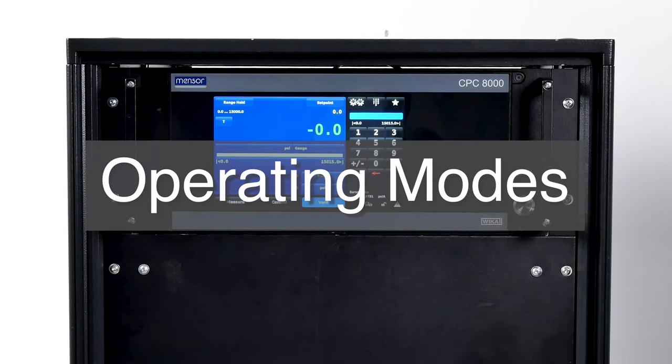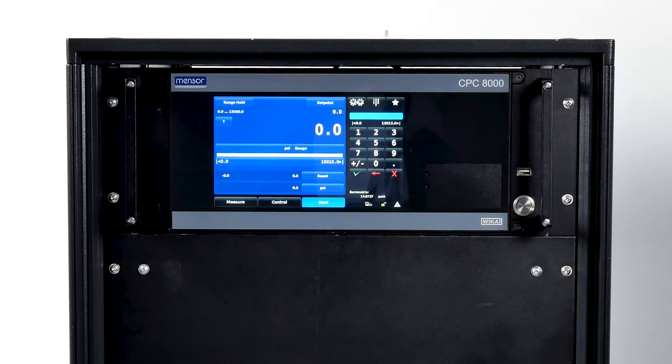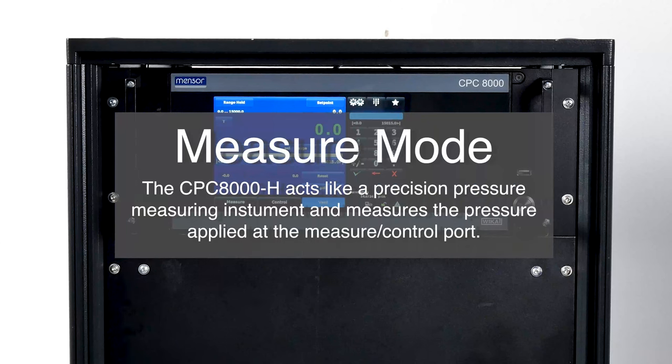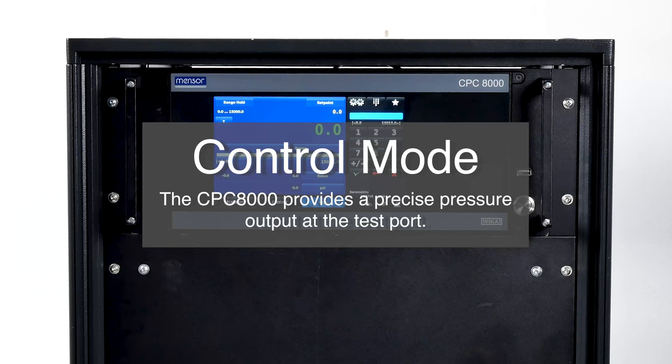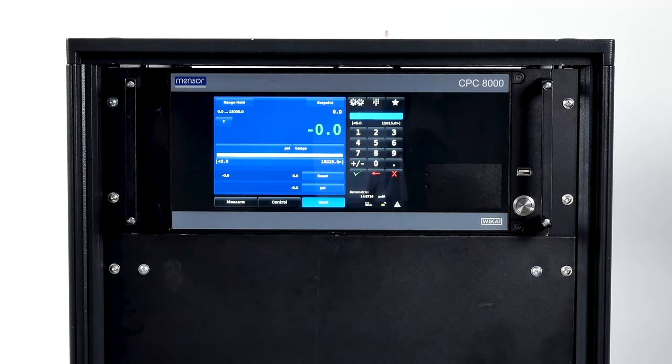Let's talk about the operating modes on the bottom of the home app. There are three modes: measure, control, and vent. The CPC-8000H defaults to measure mode, but you can change that using the mode selection keys. In measure mode, the CPC-8000H acts like a precision pressure measuring instrument and measures the pressure applied at the measure and control port. While in control mode, the CPC-8000H provides a precise pressure output at the test port. The vent button will vent the CPC-8000HC pneumatic system to the atmosphere, and anything connected to the DUT measure control port will be released back into the tank reservoir of the hydraulic module.